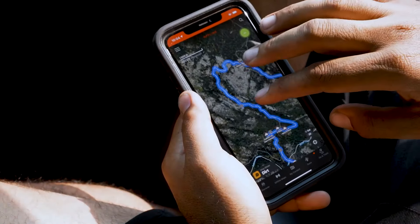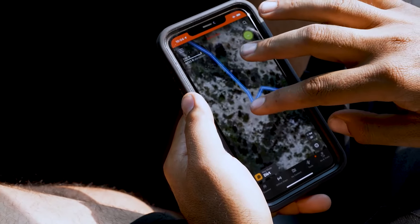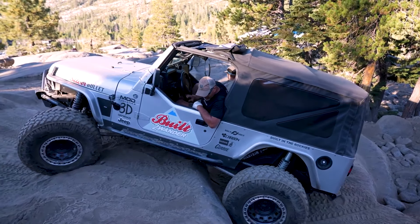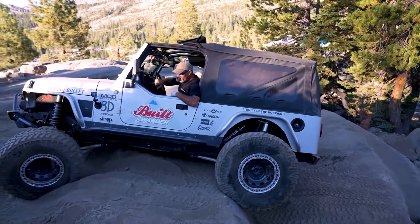One of my favorite features in the app is the use of waypoints. We were able to drop a waypoint at the trailhead and then navigate to that waypoint. It's just nice to have, to be able to locate and know where you're at at all times.